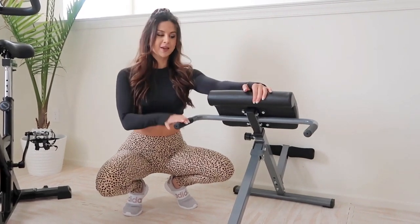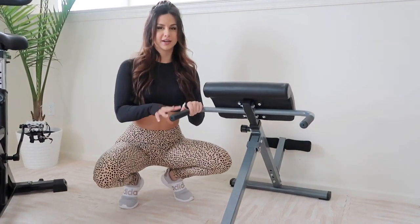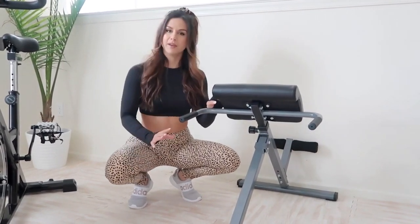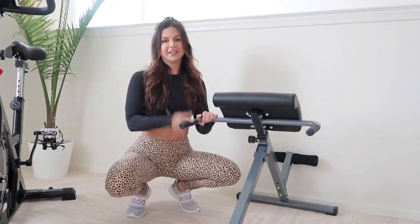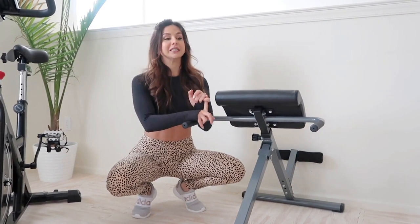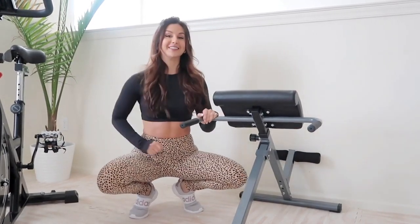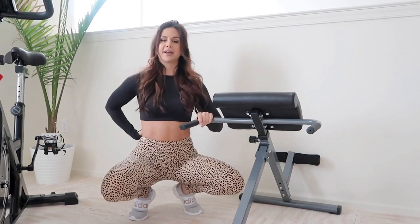We have a Roman chair — I don't remember the brand but it had the best ratings on Amazon. I'm not gonna lie, every time I use it I feel like I'm gonna fall forward. It's scary, but I think it's stable enough. Down the road we plan on getting a heavier-duty Roman chair. I absolutely love this for back extensions, and I was even doing sit-ups on it before I got the decline bench. It's a really great core burner.